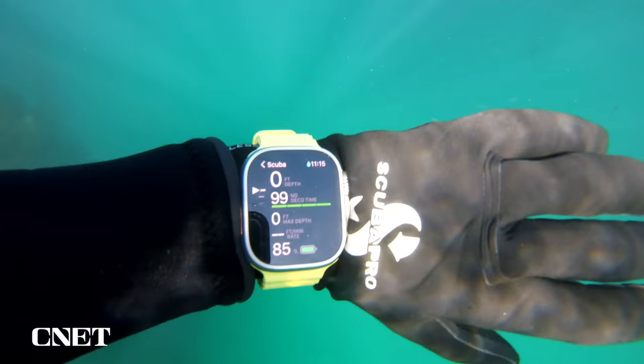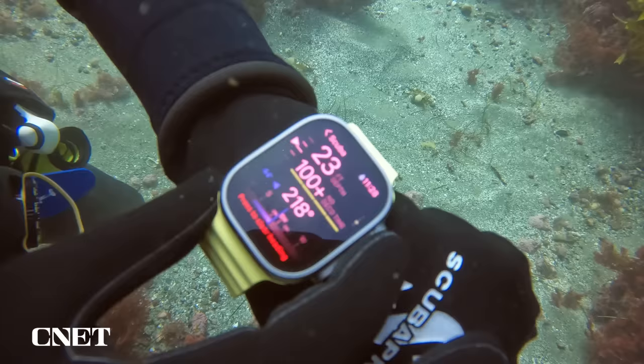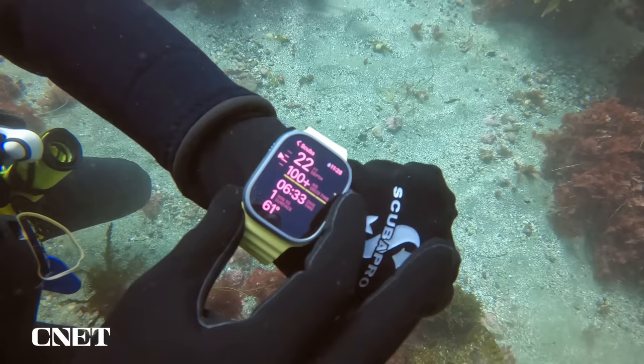On the second screen, you'll find your max depth, ascent speed, and battery level. On the third screen, you'll find the compass, and on the fourth screen, you'll find your air information, conservatism, gas mix, and other parameters you set during your dive planning.